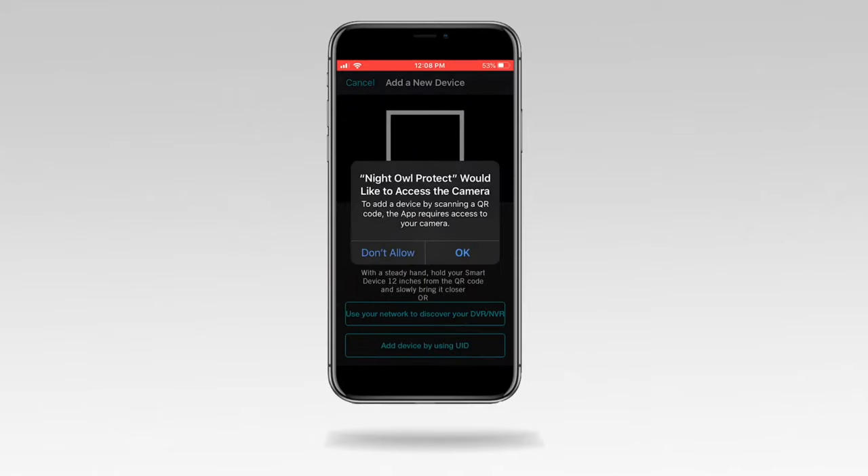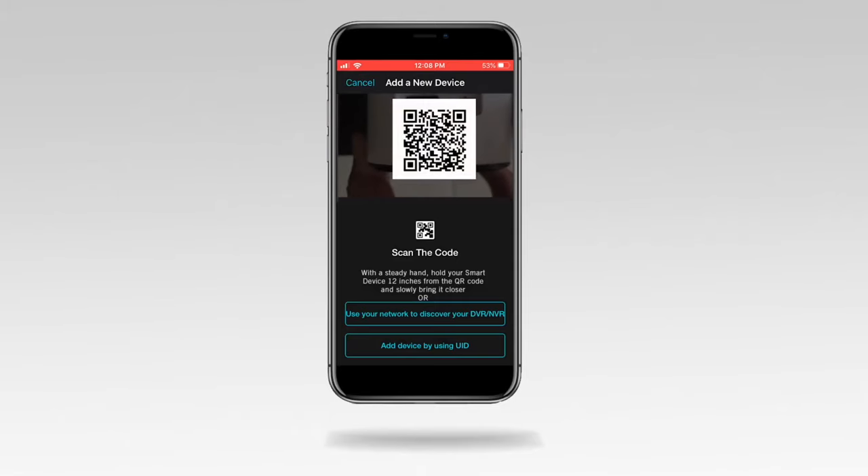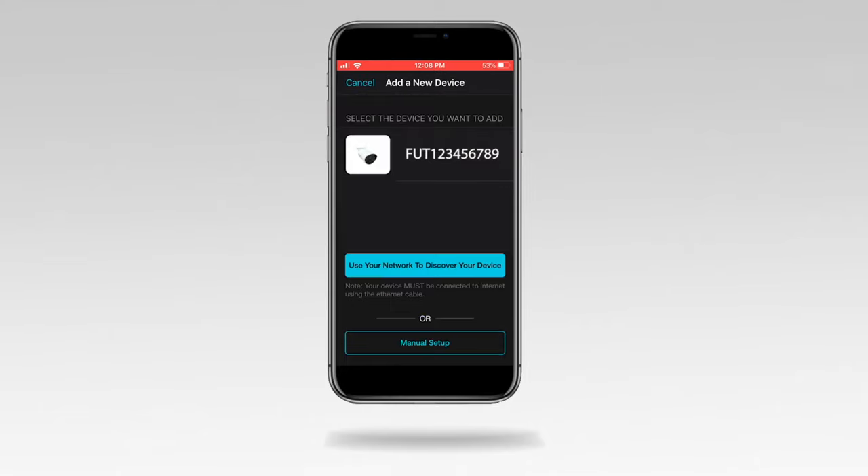Tap OK to allow the app to use your smart device to scan the camera's QR code. Hover the smart device's QR code reader over the camera's QR code. Once captured, you are taken to a new screen. Tap on the camera.